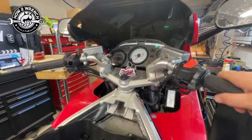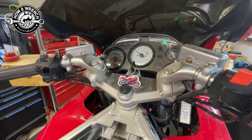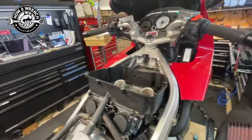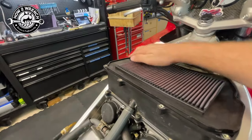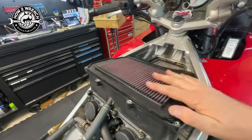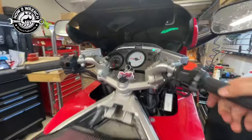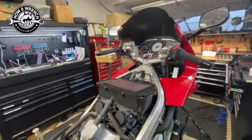It runs like crap, right? Won't even pull throttle. So let's just put the air filter in. Okay, I got maybe another thousand RPM — that's about it — but watch this.